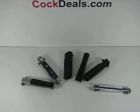Hey, welcome to another Cocktails.com video. We're going to go over the differences that make spring-assisted knives legal in areas where other knives are not.